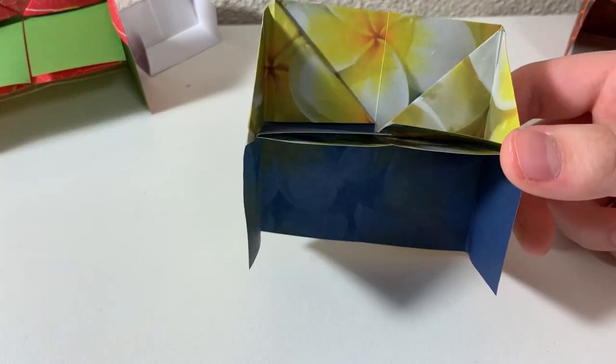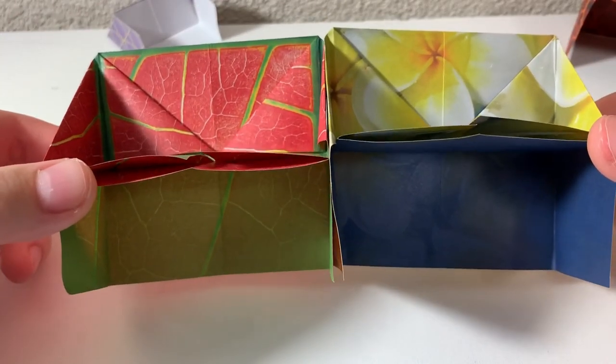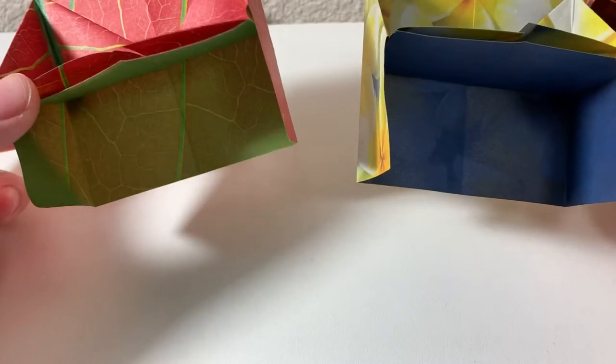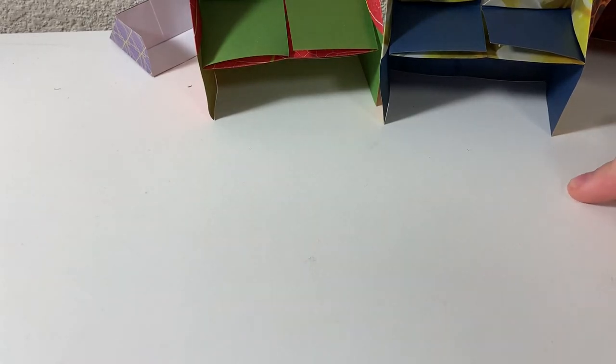Once we've unfolded everything, it should be a little piano. That's how you make an origami piano. The origami piano is super simple, so hopefully you guys have really good luck with this. If you have any questions, I'll put my Instagram in the description down below so you can ask me. Bye!